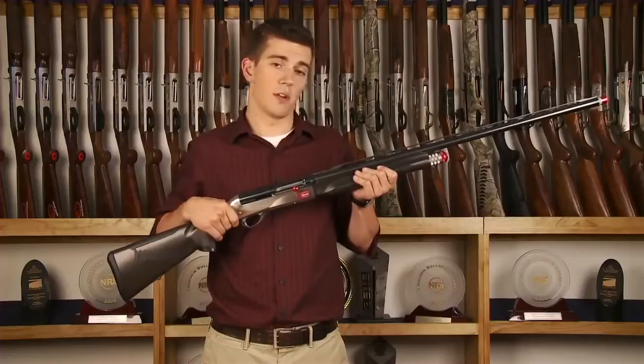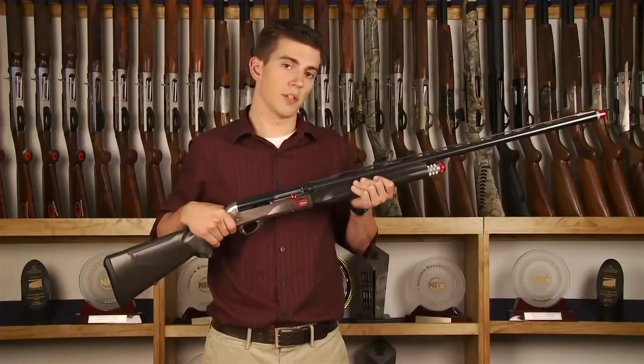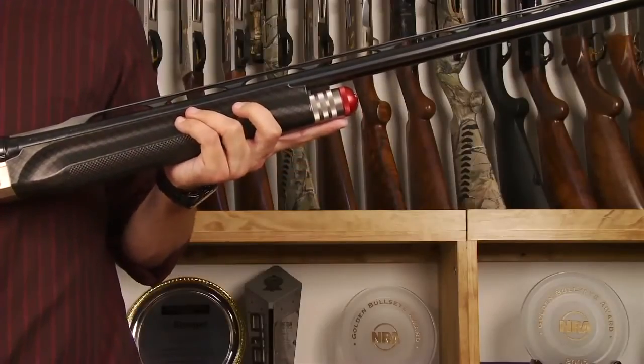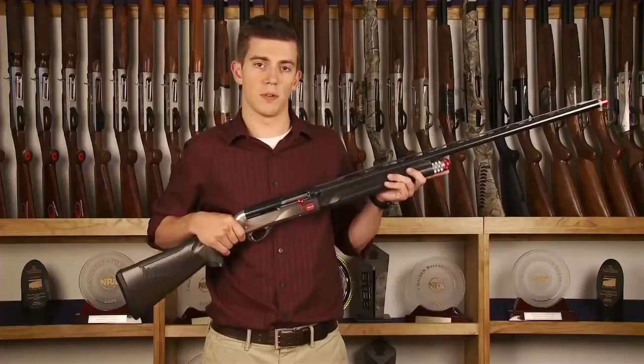This gun is actually a standard Benelli Super Sport that has been completely customized by Braille Manufacturing. Some of the customizations include a weighted forehand cap, which adds a little bit of weight to the front of the gun, which helps balance out your swing.